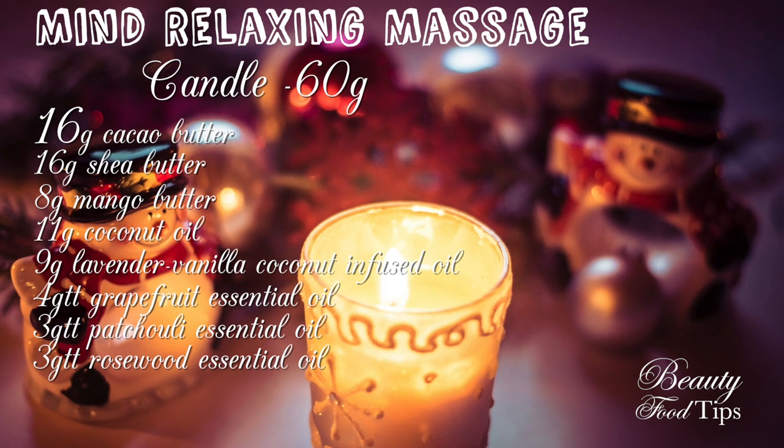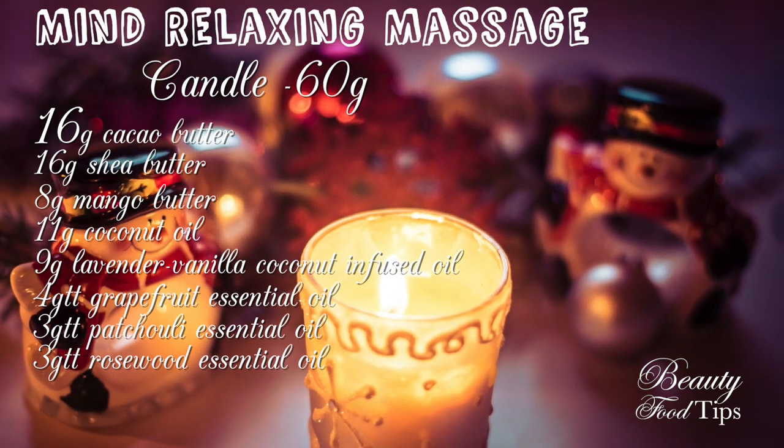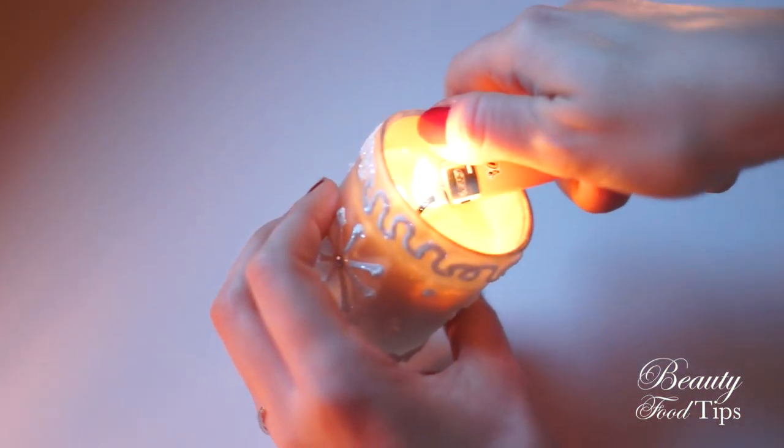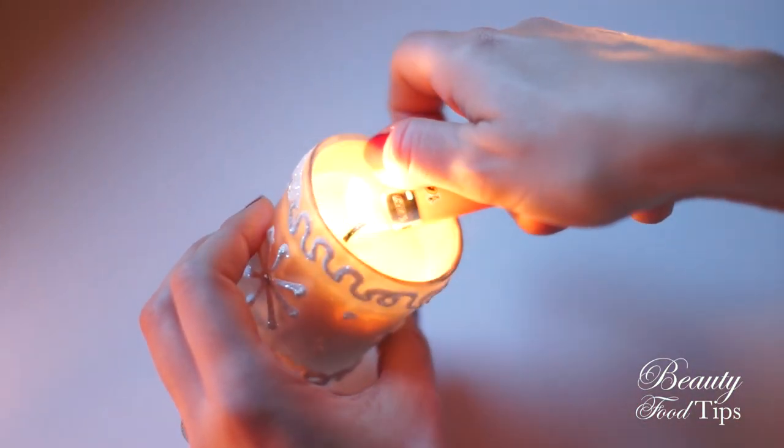If you don't have waxes at hand or don't like the waxy effect on your skin, give it a go to this recipe with only butters and oils, and I can bet you'll love it.